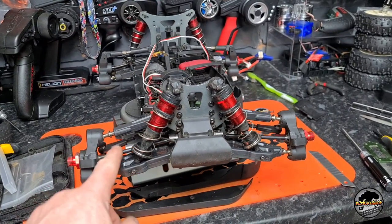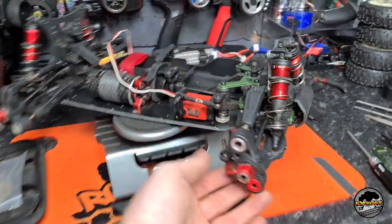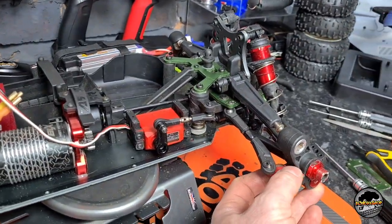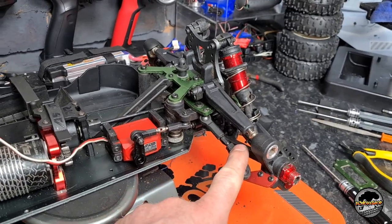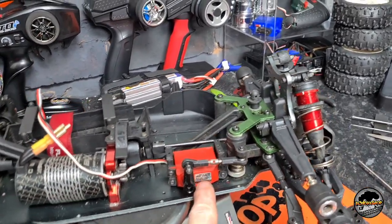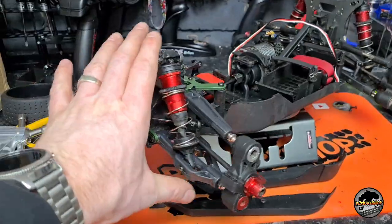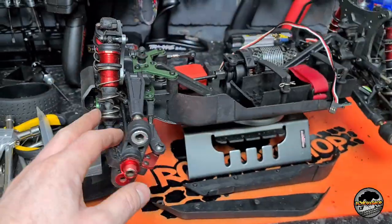Front's done. Front hubs are on. CVDs are on. We've got the red hexes on there as well and the bit of red Armour on there. We've even got the steering linkages on as well. We've got the steering servo off the Armour on there - just got to change this green over and probably polish it down. Front shocks as well, both sides are on.